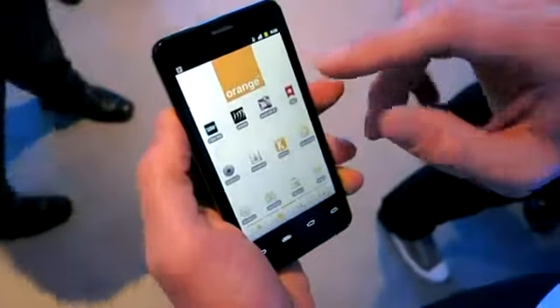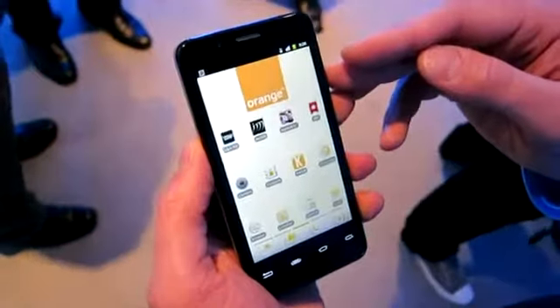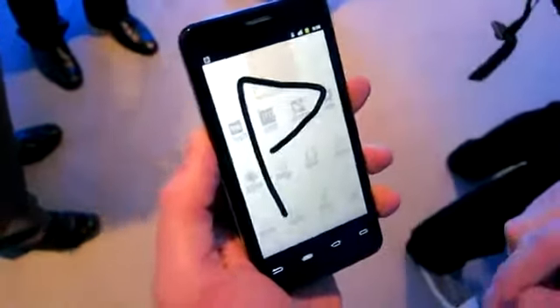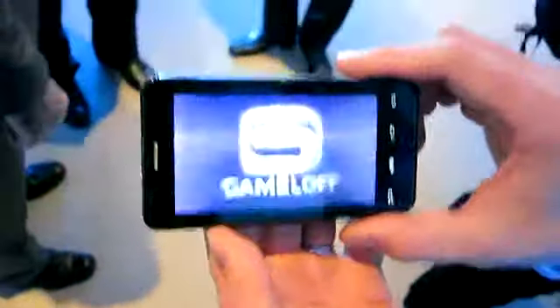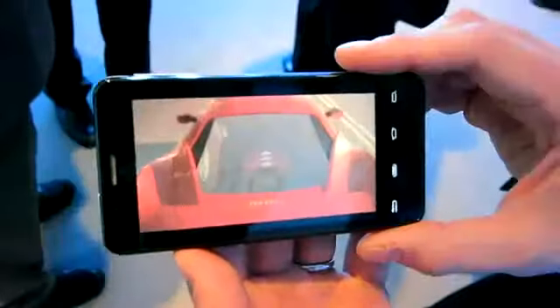One other app I would like to show you is a 3D graphics game called Asphalt 6. We have associated a tagged orange gesture with that, and as you can see, it's already bringing up the game. You'll see in a moment as it launches — this is the type of graphics that you would expect out of a top-of-the-line gaming console, brought to you by Intel on the Orange smartphone in the palm of your hand.